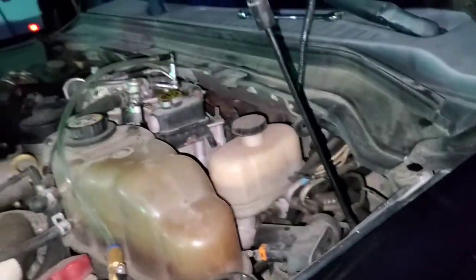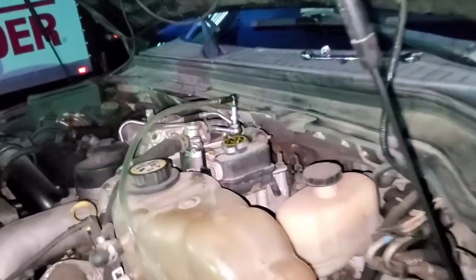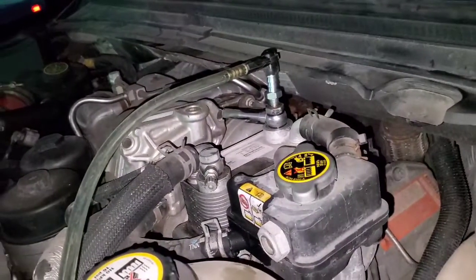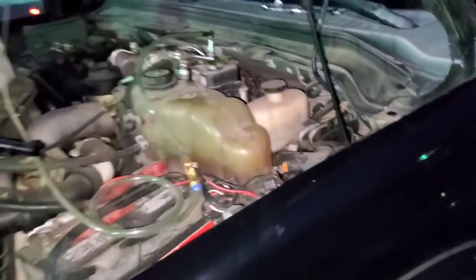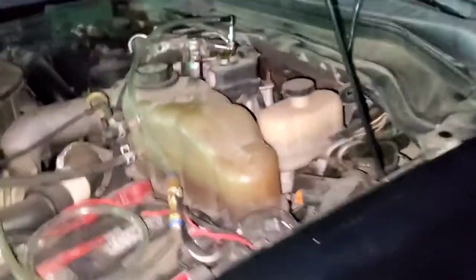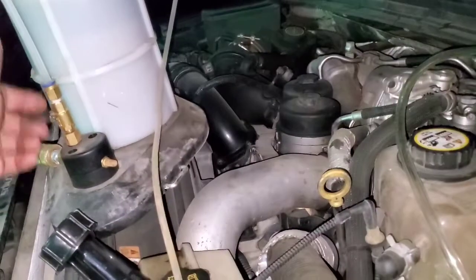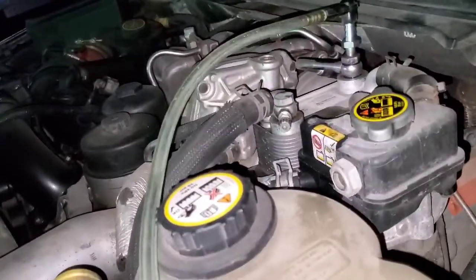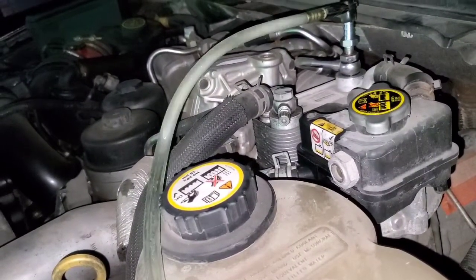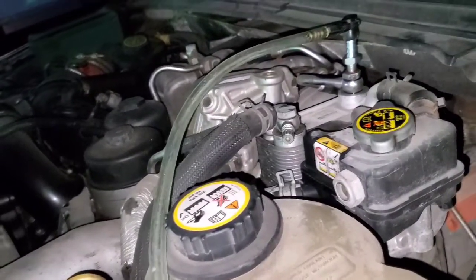It looks kind of janky, but it works. Check out the banjo bolt in the back. Screw it in, keeping your washers in the same orientation they were in. What you want to do then is turn the key on and then flip your valve on — you're going to get fuel. Right now the key is not on, so let's turn the key on.